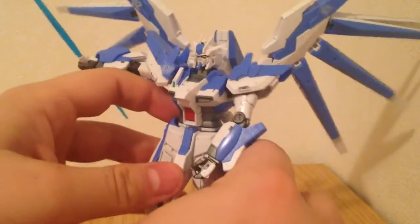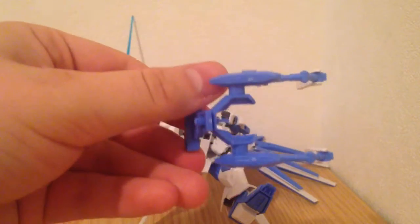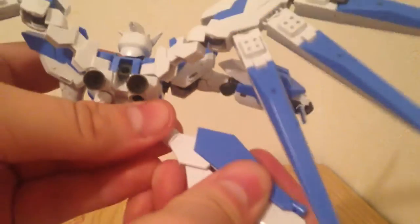The gimmick that he has that the Hi-Nu does not have is this — it's kind of cool. He comes with these legs, which will go with the backpack to become a bird form. I'm going to do that for the first time here, so I'll consult my manual. This basically involves taking off all of these pieces.